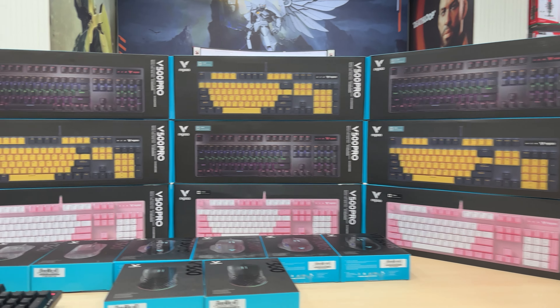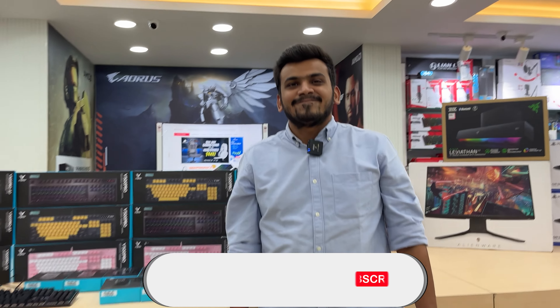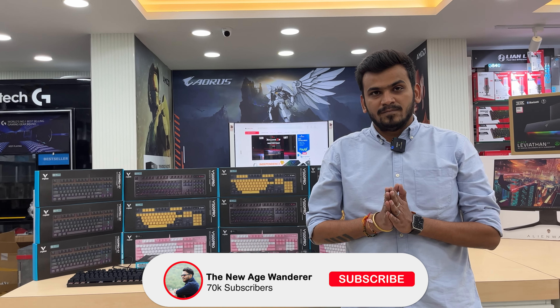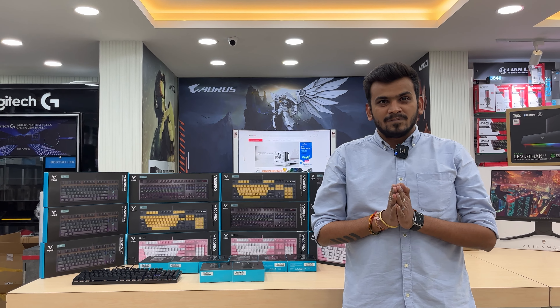Good morning everyone, welcome back to another video. Today we are going to talk about Rappo gaming keyboard and mouse. We will see Rappo as a brand and their gaming keyboard and mouse lineup.